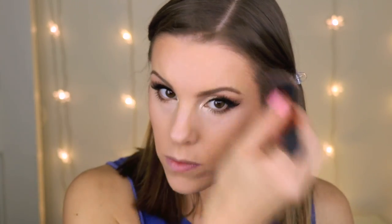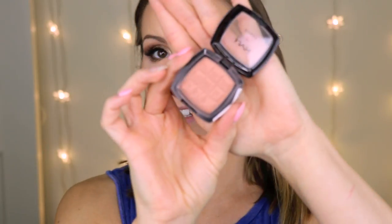Taking a little bit of the bronzer up into my temples. For my blush, I'm using an old favorite I haven't used in a long time — this is my NYX Blush in Terracotta. I'm using my ELF Angled Blush Brush to apply it.